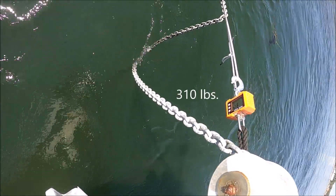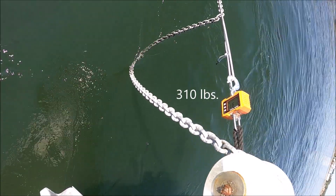Readings at this RPM setting: 320, 310, 308, 310 pounds.